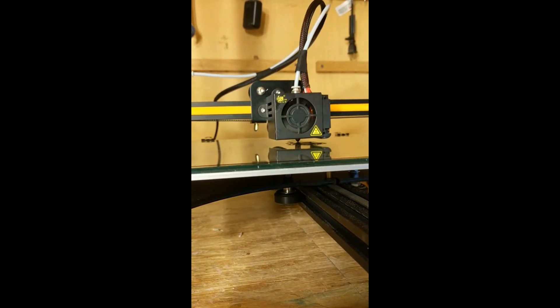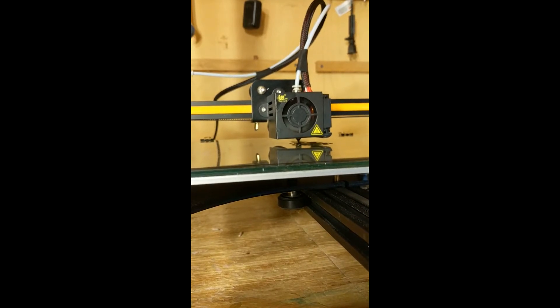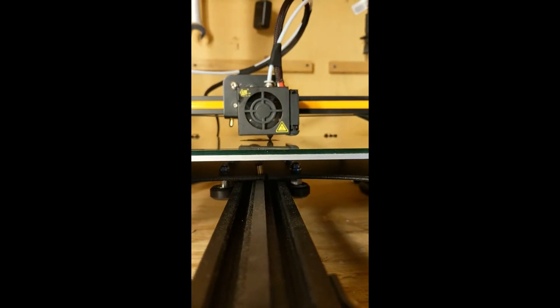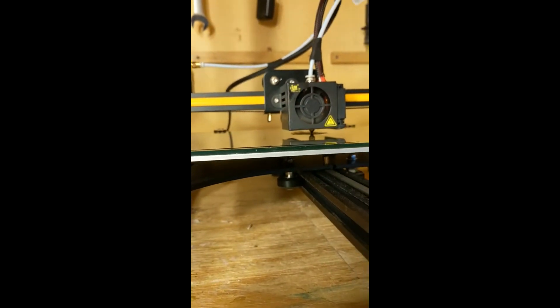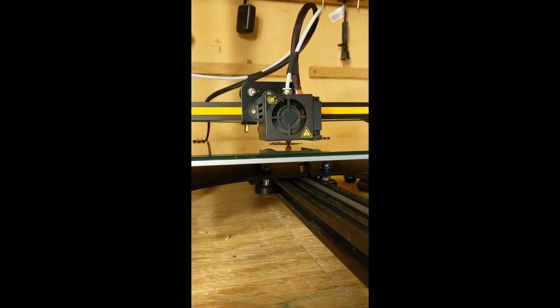Looks good so far for the bottom. We're going to keep printing on this bed with the 320 grit scuff, and so far it looks pretty damn good.